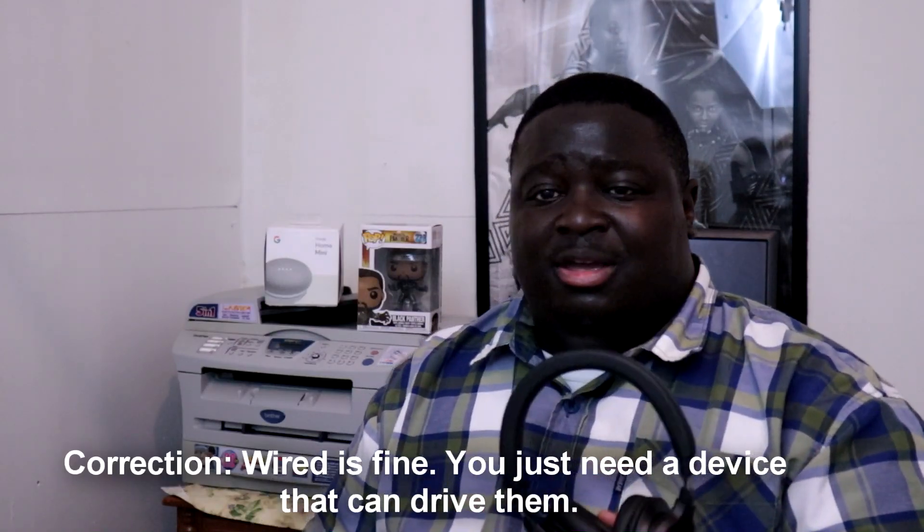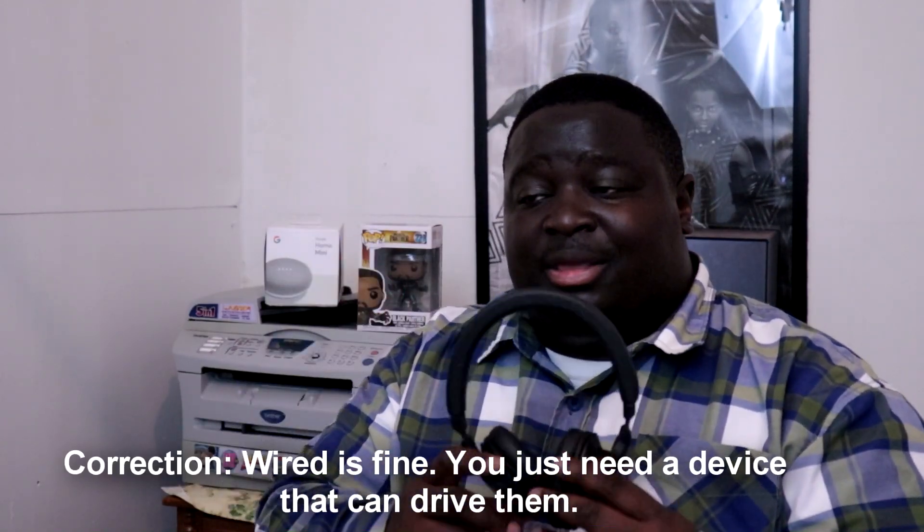One criticism of the Audio-Technicas is that the volume isn't quite as high as it should be over Bluetooth or wired — it could be a tad higher. The bass is also a 'tight bass,' not a thumping bass. It's not as strong as the Sony's. If you prefer clarity over muddy bass, you'll like the Audio-Technicas, but those wanting more bass impact may be disappointed.